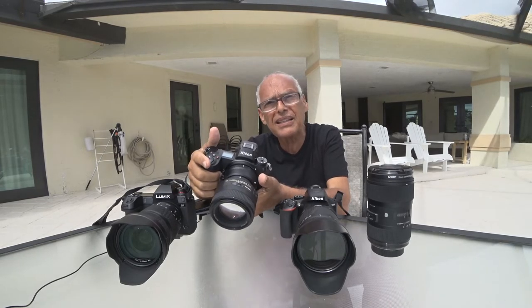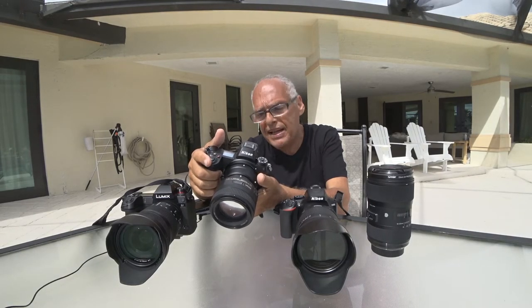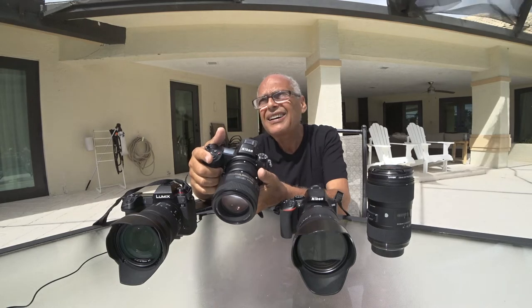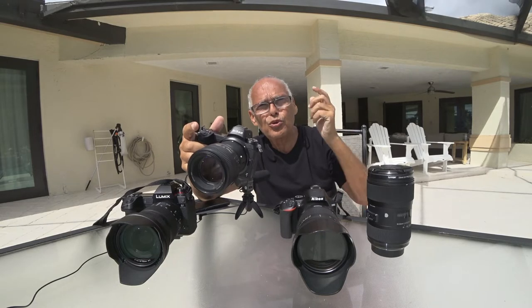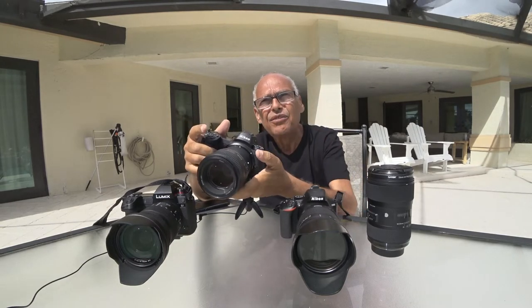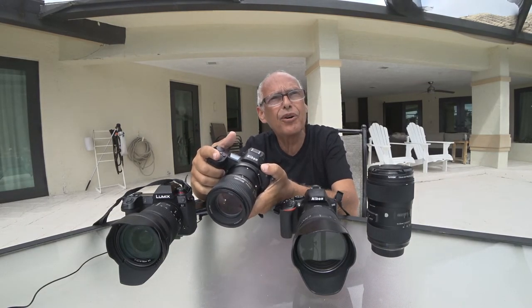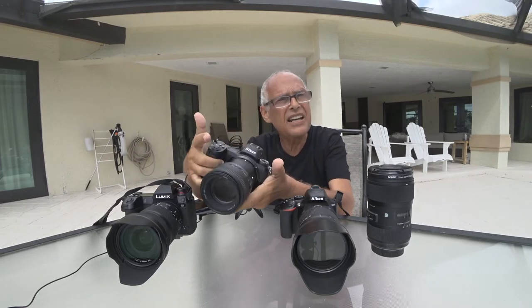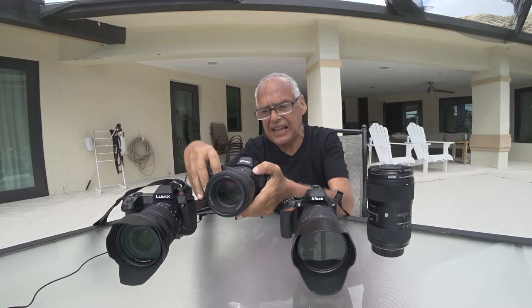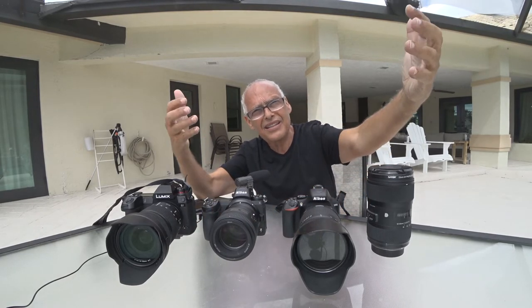I'm very sorry, Nikon, but I tried. And yes, it's working better if you are near the things you want to photograph. If you want to make portraits, I tried with 85 millimeters — it's fine. But as soon as you have things a little bit farther away, it's not as good.